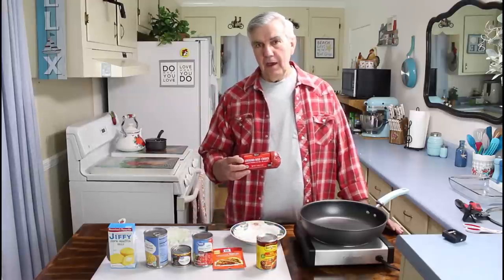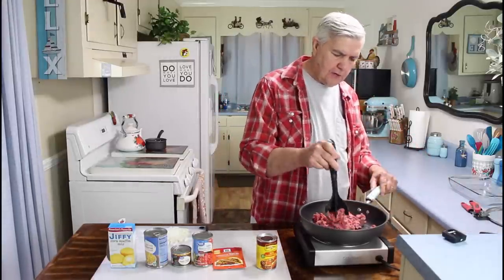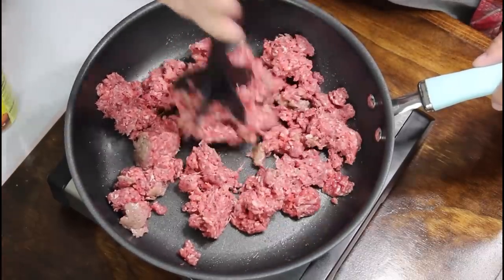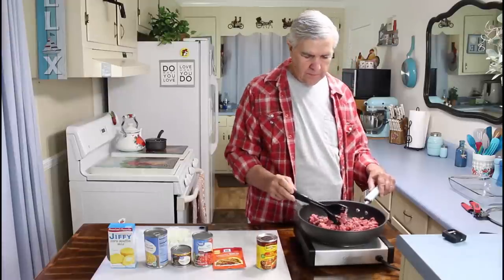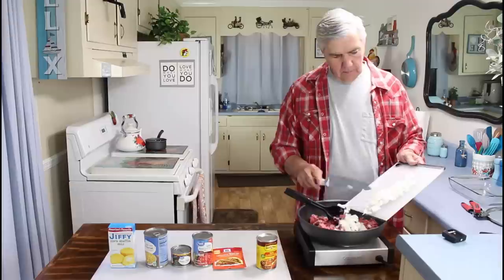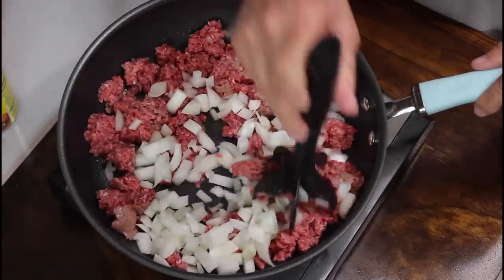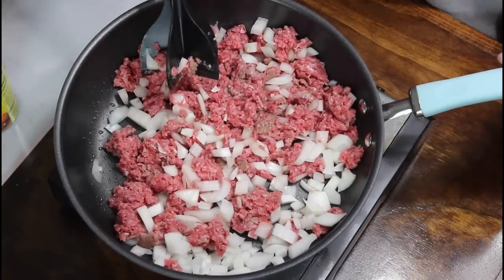First thing I'm going to do is brown up the hamburger meat, and the recipe will be in the description below. Today I'm using our Cuisinart countertop burner, and it takes just a few minutes for it to reach temperature to start cooking. I'll go ahead and get this hamburger meat cut up a little bit so it can start browning. I'm also going to go ahead and put my onions in it because I want these onions to get real good and brown also. This is one whole yellow onion.